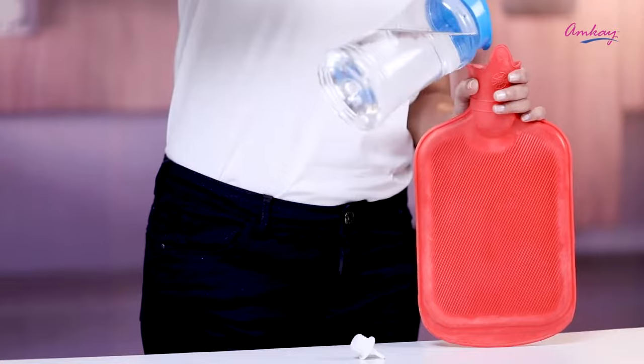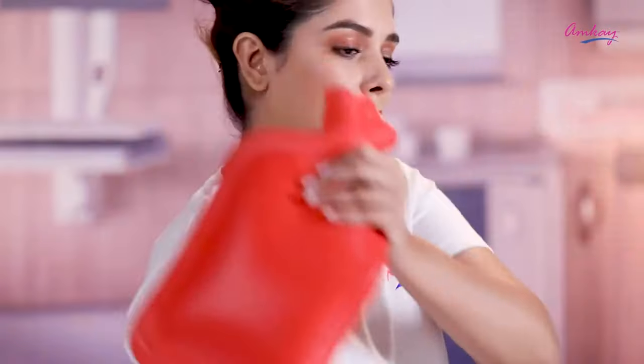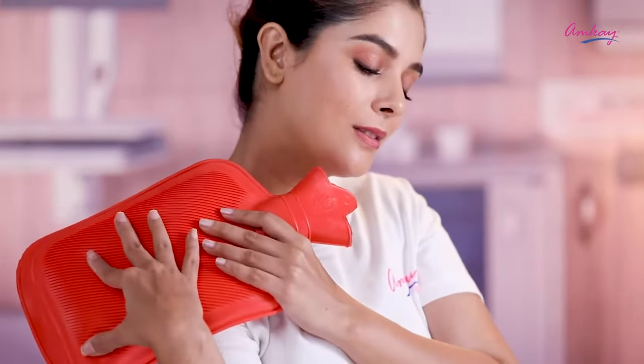All you need to do is add two-thirds of hot water to the bag and apply it to the area where you are having the pain. Now feel the results in a few minutes. So relieve yourself of the pain with Amke's hot water bag.